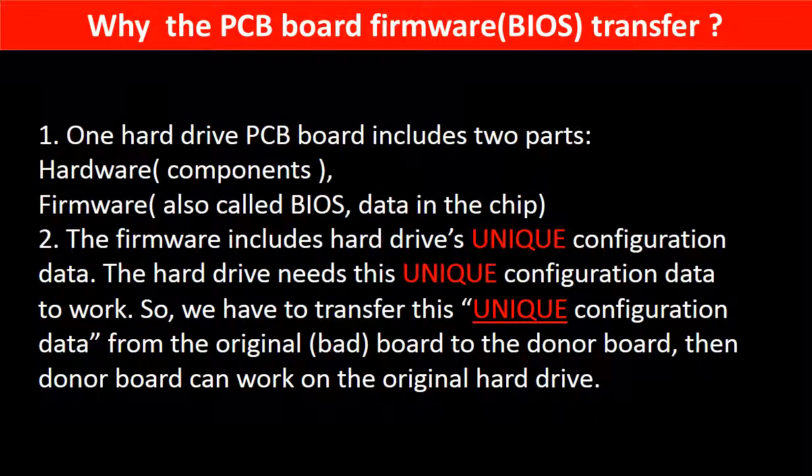Why do we have to do the PCB board firmware transfer? Because for this model hard drive, one PCB board includes two parts: hardware and firmware. The PCB board firmware includes the hard drive's unique configuration data, which the hard drive needs to work. So we have to transfer this unique configuration data from the original board to the donor board so that the donor board can work on the original hard drive.